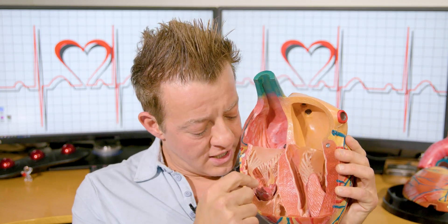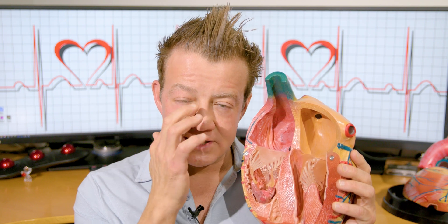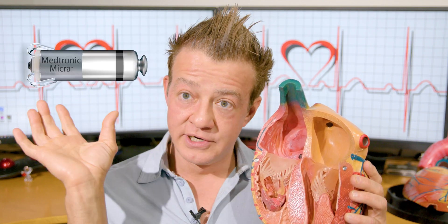We go into the bottom part of your right heart and we just drop it off right there. It's a tiny little device — I'll put a picture of it right here.